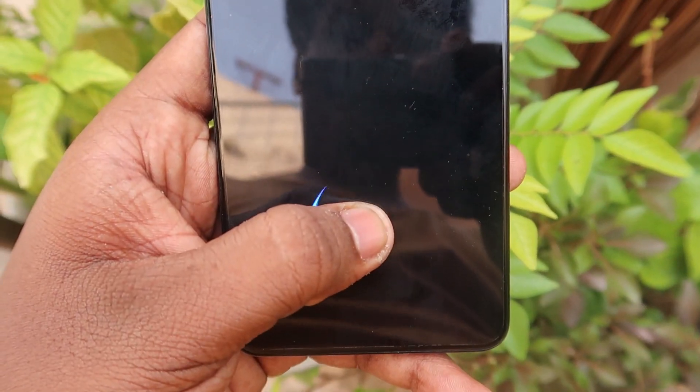For security, there is in-display fingerprint scanning and face unlock support. There is dual-speaker support with Dolby support and a Z-axis haptic motor, so you can feel keypad and typing vibrations.